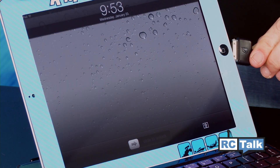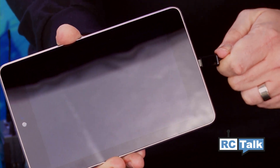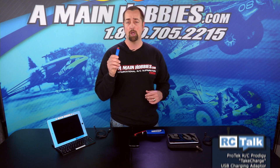The USB Take Charge has built-in voltage cutoff circuitry, but it's for 2S LiPo's. Note that if you're using a 2S LiPo they're going to be safe, but if you choose to use a 3S or 4S LiPo battery, the voltage cutoff goes down to 6 volts which is too low for a 3S or 4S LiPo battery.